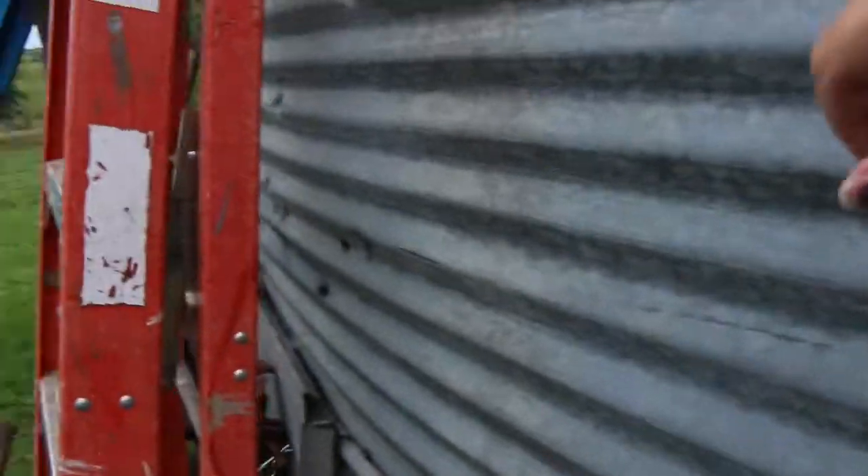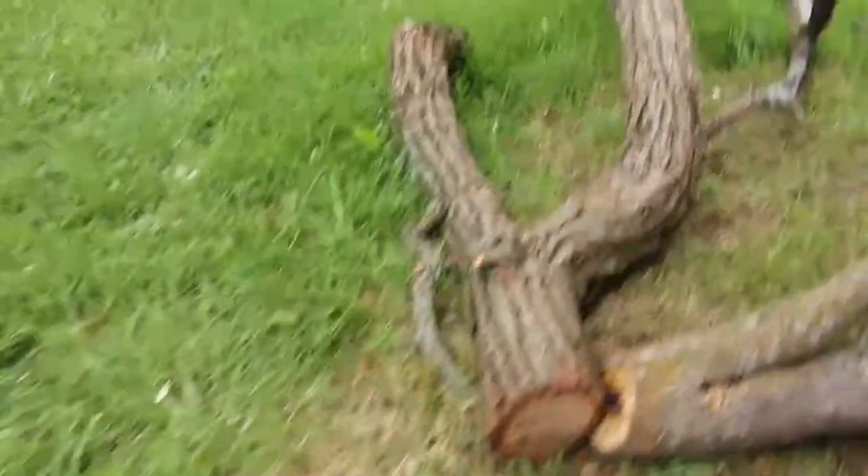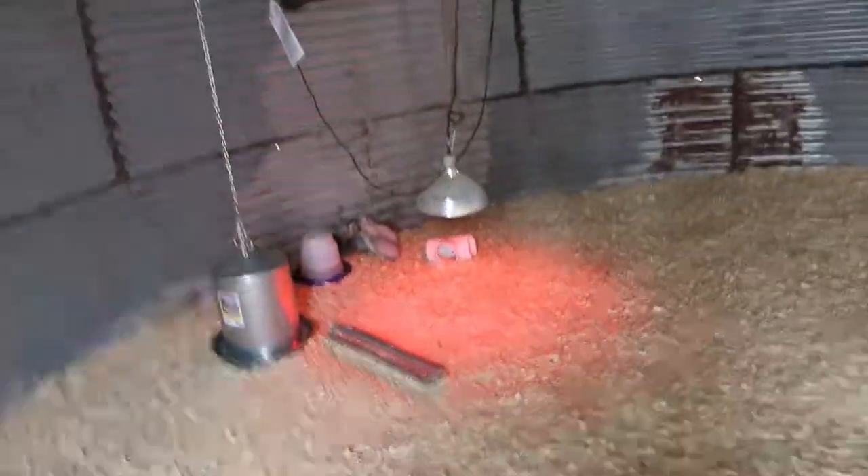Just an update — we got the chicken coop pretty much finished. We keep a bar across the door and a bucket in front just to keep it nice and secure. Inside, we brought the little guineas in here. We got some bedding put down; I need to go to the store and get probably two more packages because just in front of the door we're missing a little bit, but otherwise the rest of it's covered.